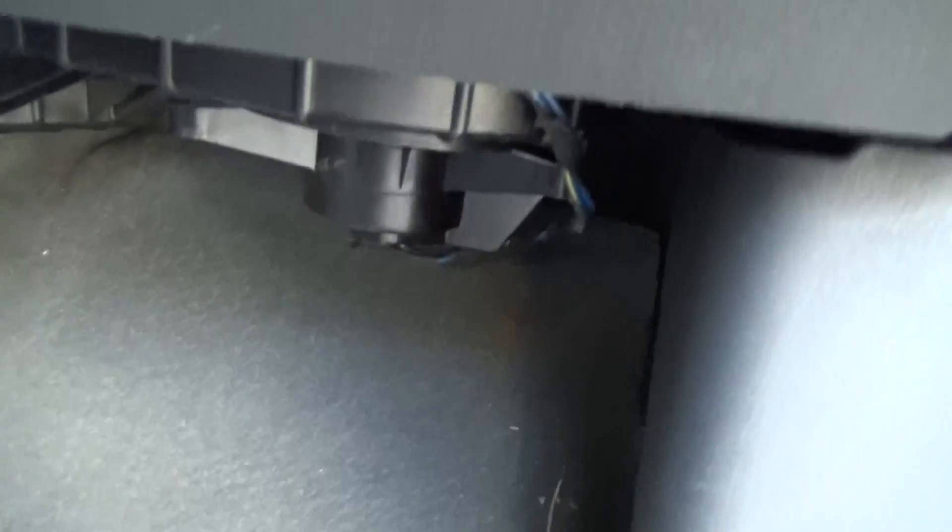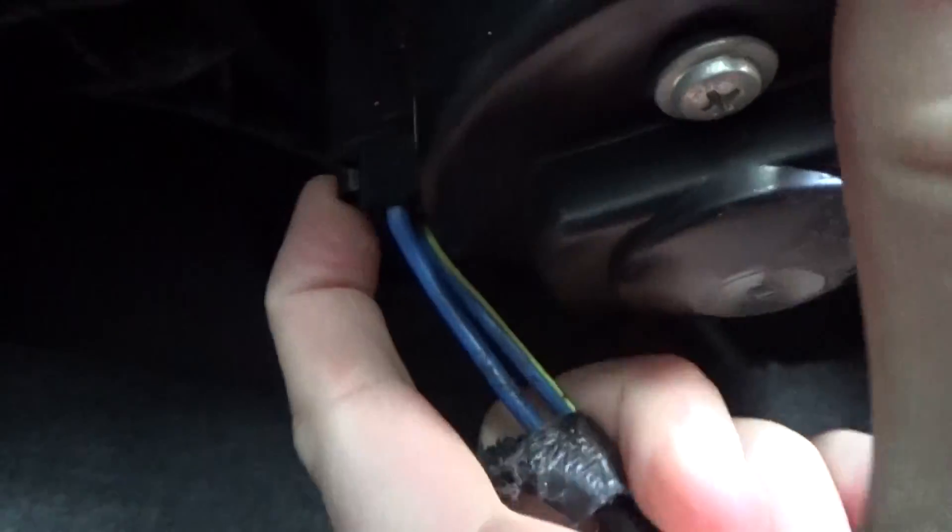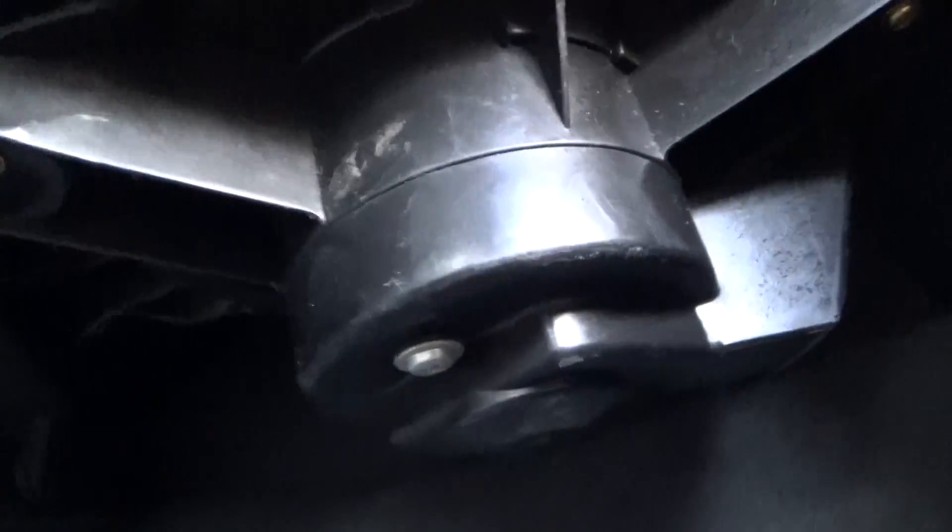As you can see, the blower motor is located right there — this is what we're going to be replacing. The first thing we're going to do is reach back up here where the plug goes in, press on it with my finger, and it's going to come right out.